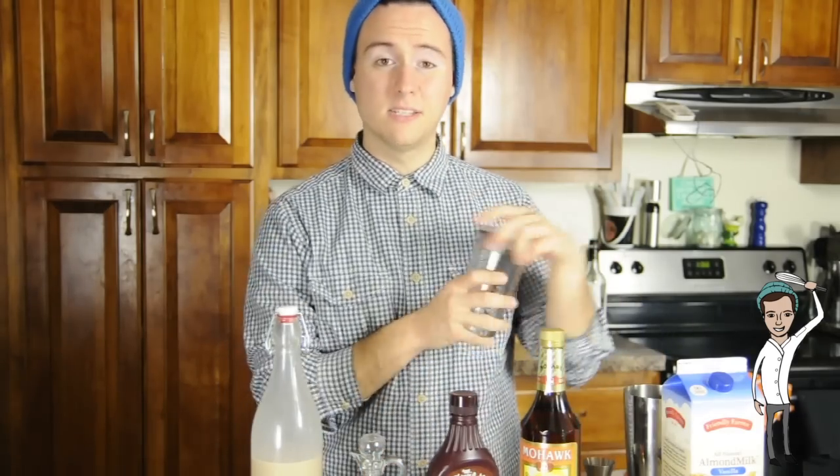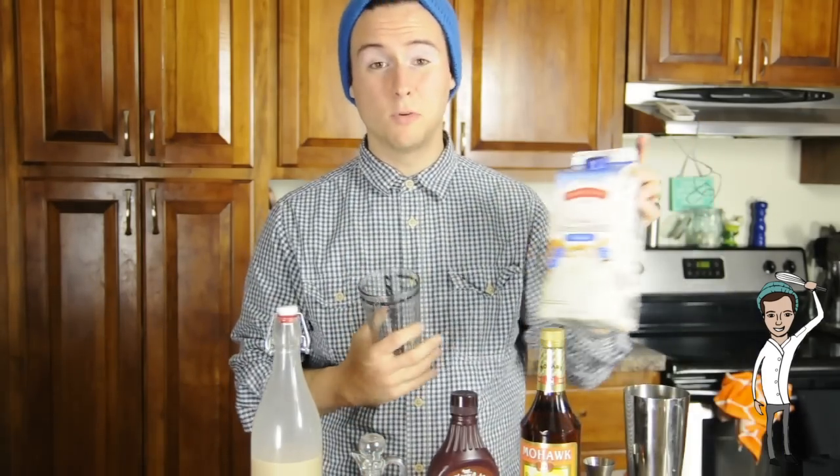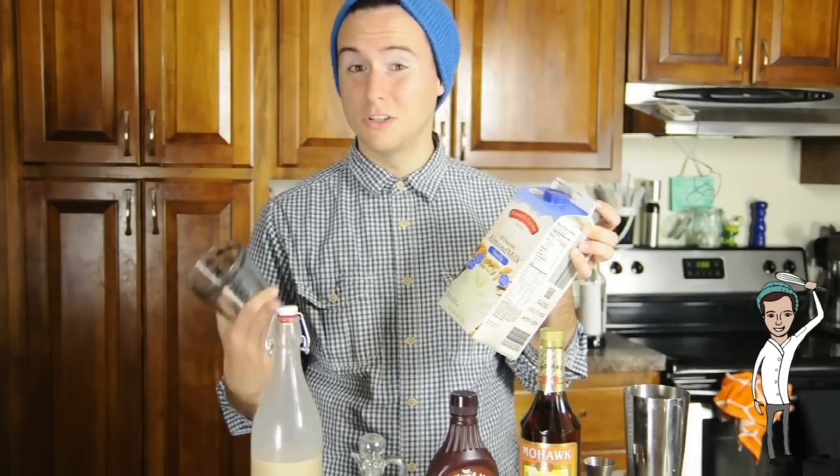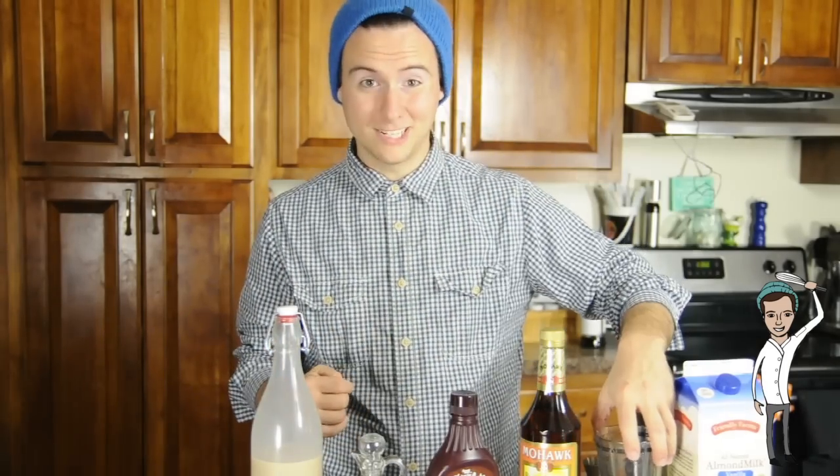You'll need ice for keeping it cool, and the rest of it will be topped off with almond milk or a milk substitute. If you want to use regular milk, that's fine — I just don't like it. So let's get started.